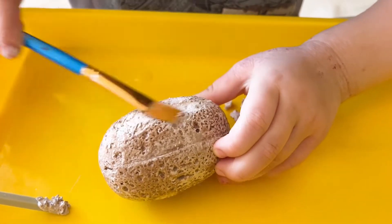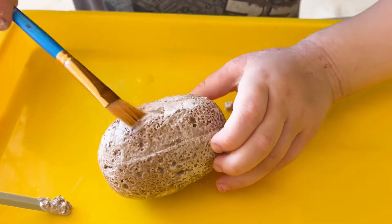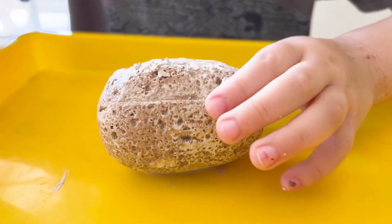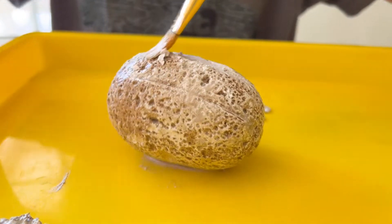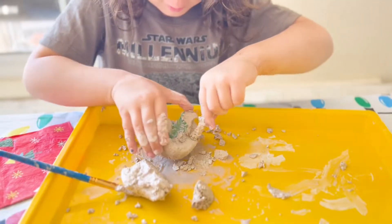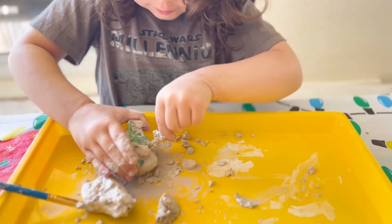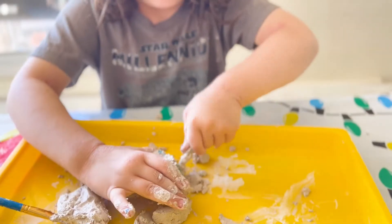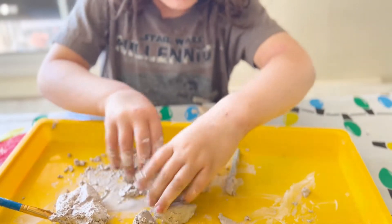It's time. So cute! Come on, let's get it out. Yeah!